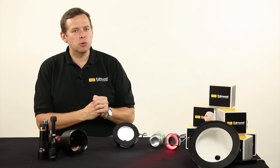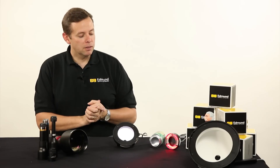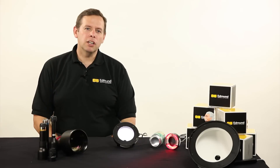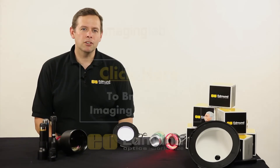You need to account for this when putting your system together, because it won't be something that can just be fit in after the fact. That's dome lights — you can click on any of the links to go on to another illumination section or to the imaging section of your choice.